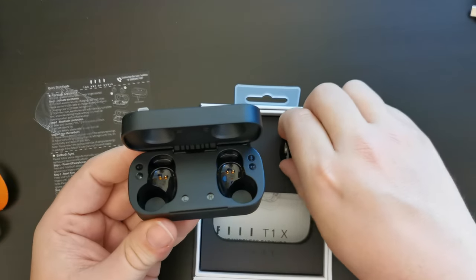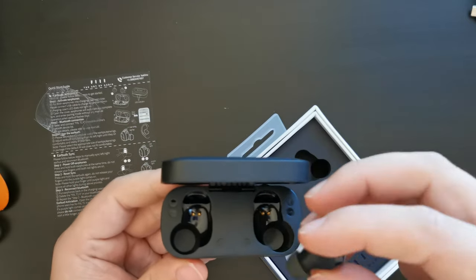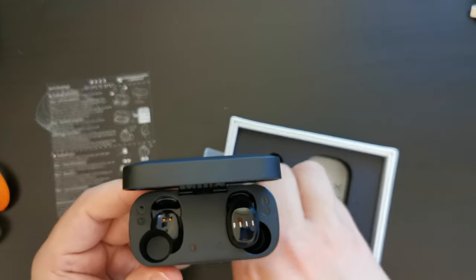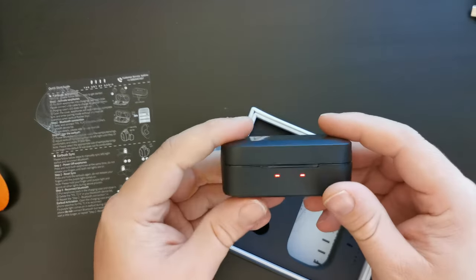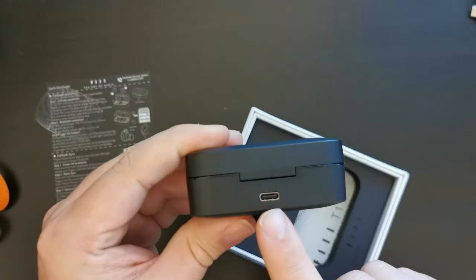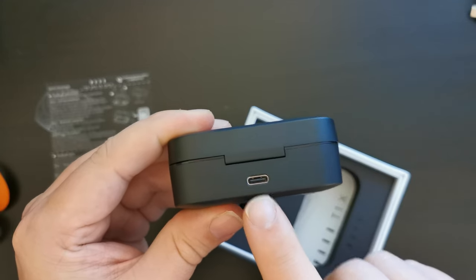I'm going to start by taking them out and putting them into the case to give them a bit of a charge. Left and right — they're in the case. I'll close that and it's obviously charging those with the charge the device comes with. If we look at the back, this is obviously a newer product — it has USB type C for charging.